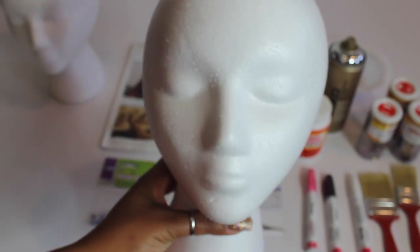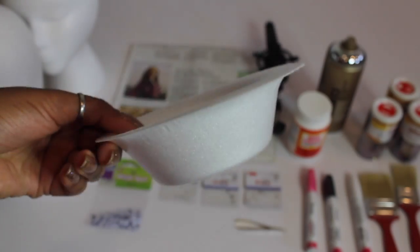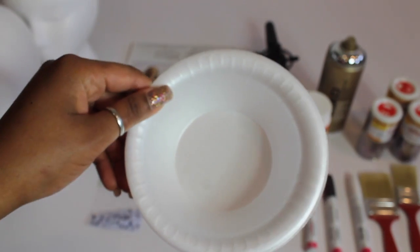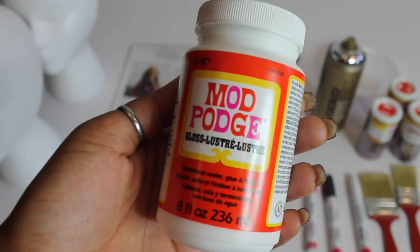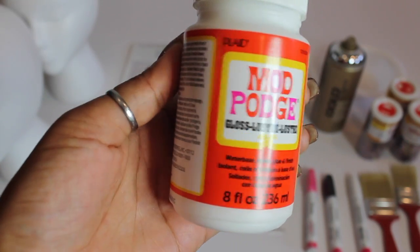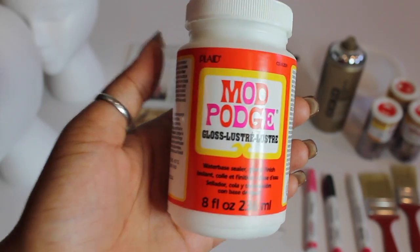The first thing you're going to need is a styrofoam mannequin head. You can get this at your local beauty supply store for about $3 or so. The next thing you're going to need is a styrofoam bowl, because you don't want to mess up any of your good china. Now you're going to need Mod Podge, which you can find at your local craft store or at Target — it's about $6 and it's an iridescent glue that allows you to add any kind of jewels or glitter.